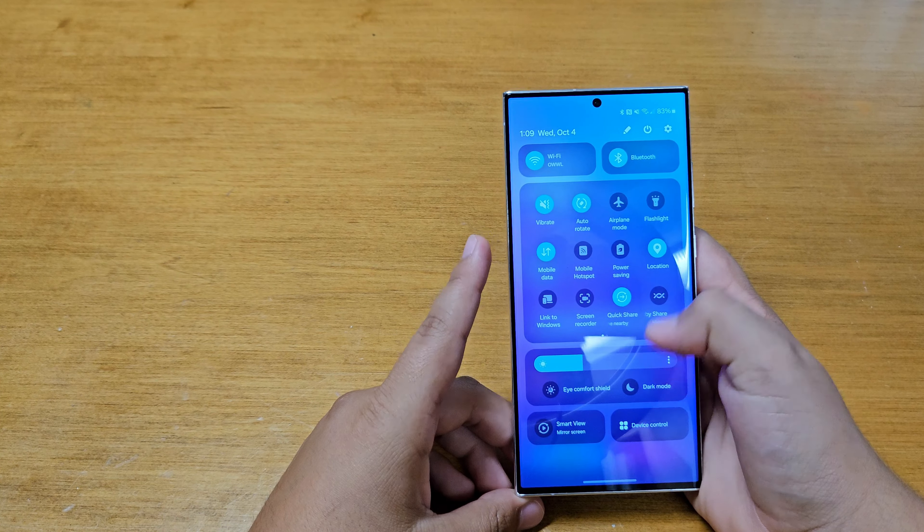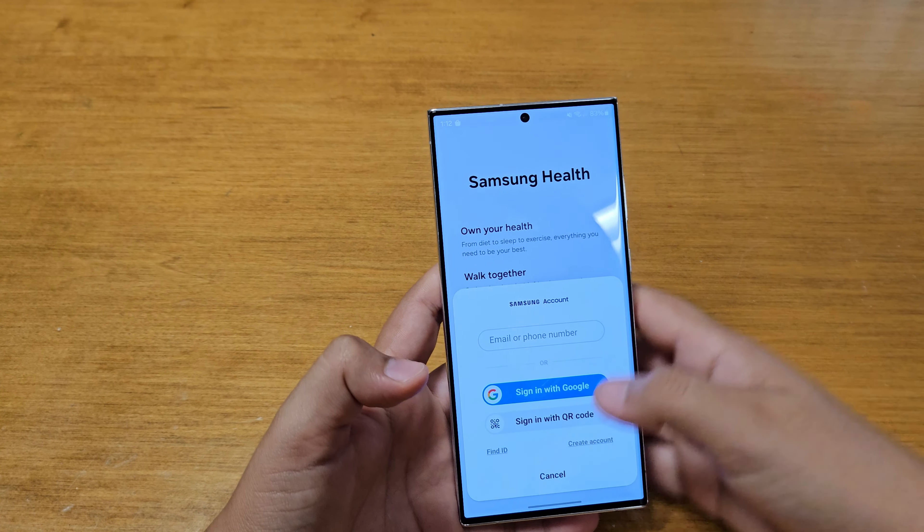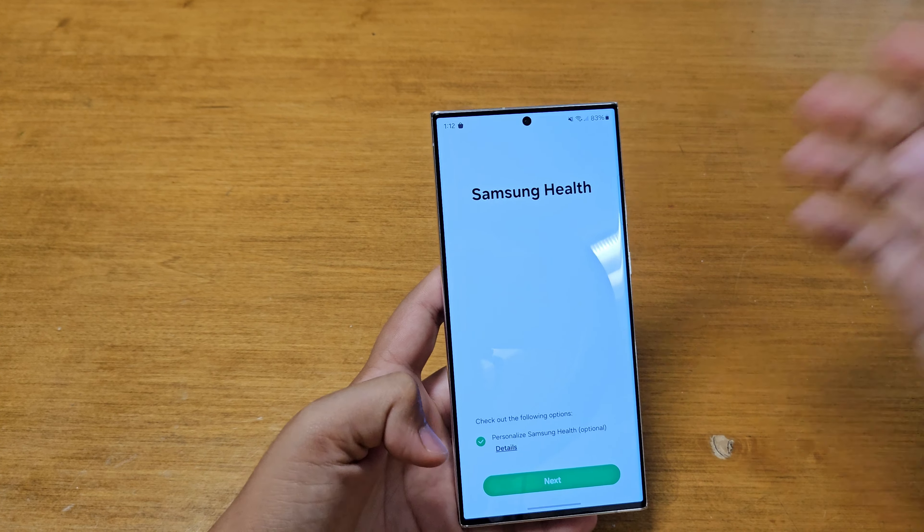The same kind of goes for the home screen — we have some new widgets. I've just started customizing so it's not completely finished, but we have a new camera widget which can show your most recent photo, and we also got a new redesigned Samsung Health widget.